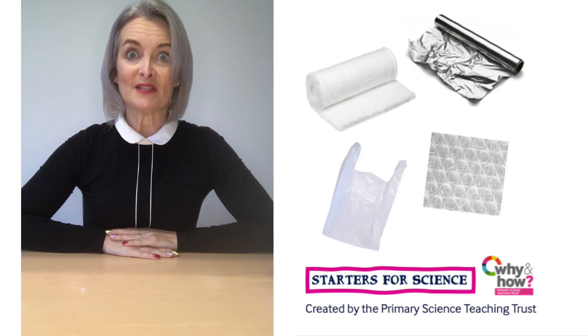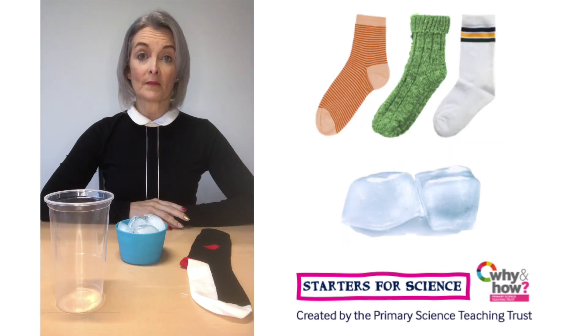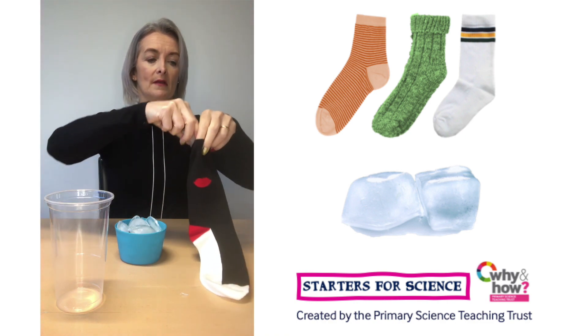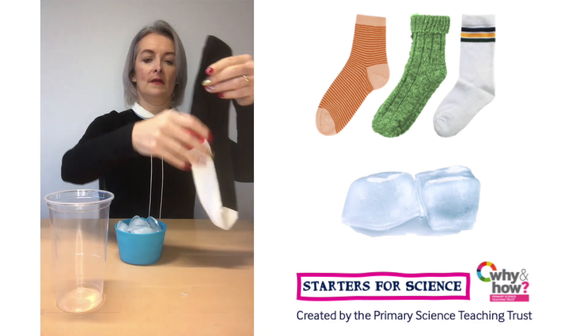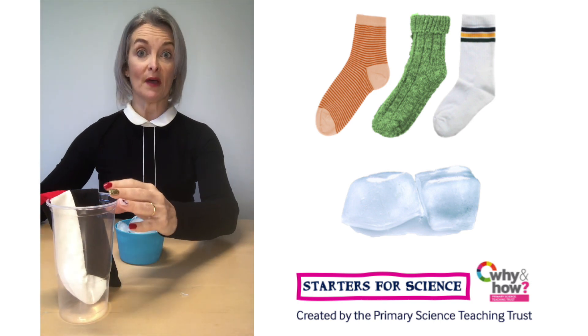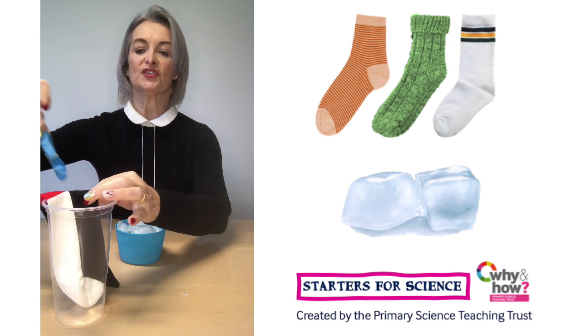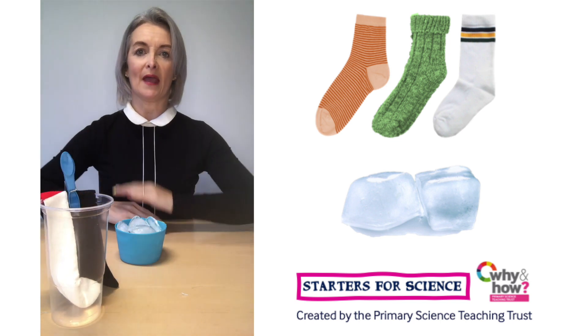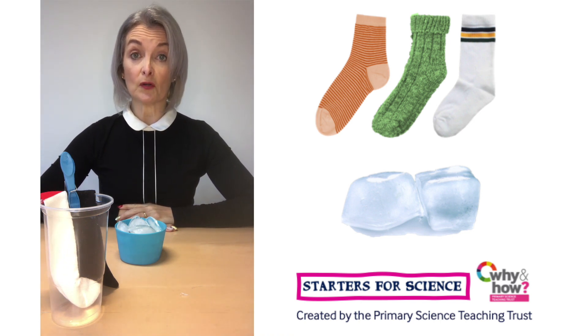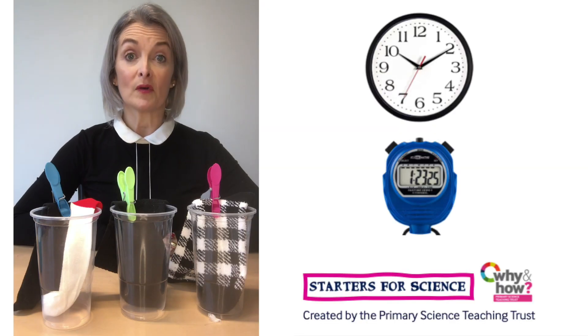Now you're ready to begin the investigation. Pop one ice cube into a sock and then put the sock into a cup or bowl to catch any melted water. I'm going to secure mine with a peg. Repeat for the other two socks. If you're using other materials like foil or cotton wool, wrap the ice cube up and put it into the cup. Now start your timer.